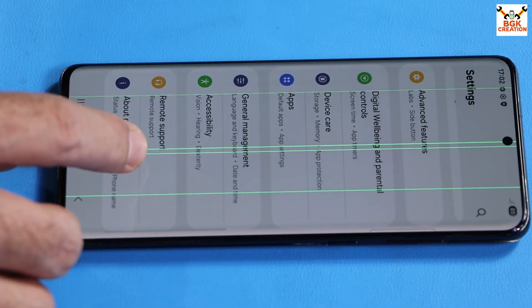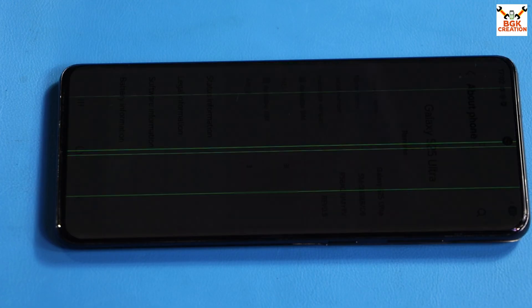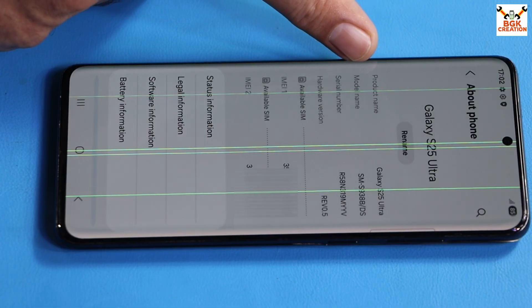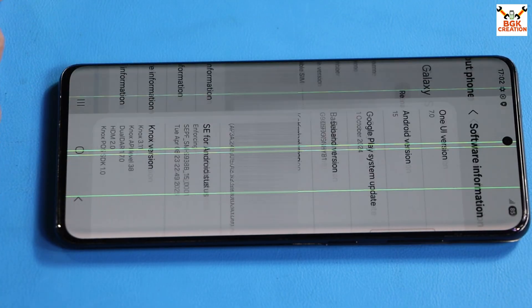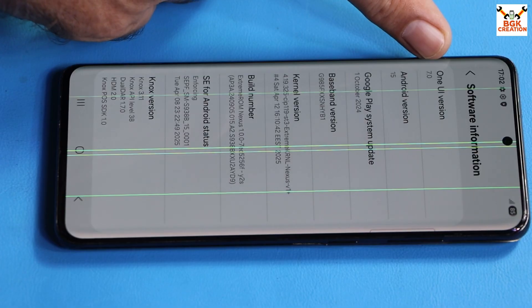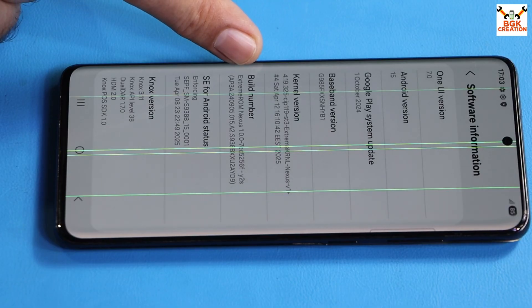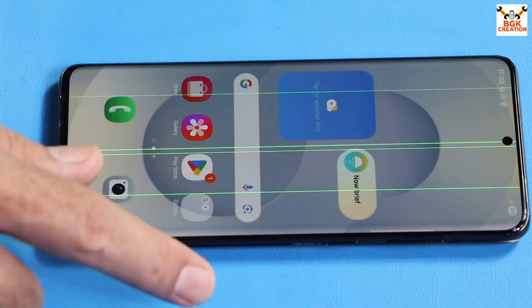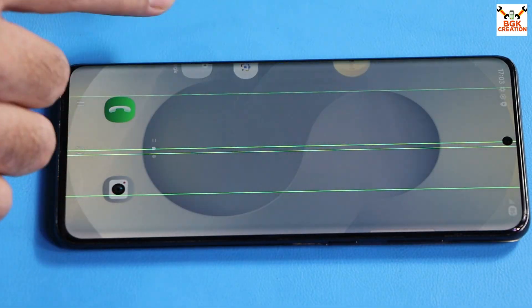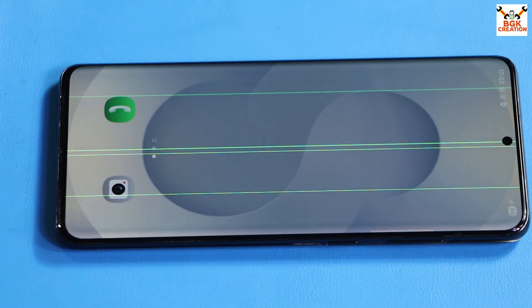These are the default apps included with the ROM. In Settings I can see Galaxy AI is already present. Going to About Phone — the software shows the device as Galaxy S25 Ultra because this ROM is ported from the S25 Ultra. Under Software Information: One UI 7.0, Android 15, build number shows Extreme ROM Nexus 1.0.0, codename White2S. The ROM flashed perfectly. I'll bring another video about what's working on the S20 Plus with One UI 7. Thank you for watching — goodbye!